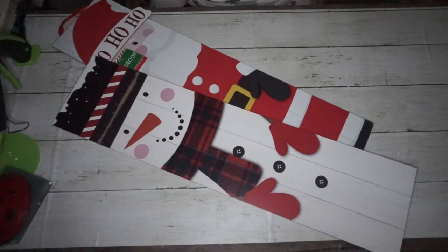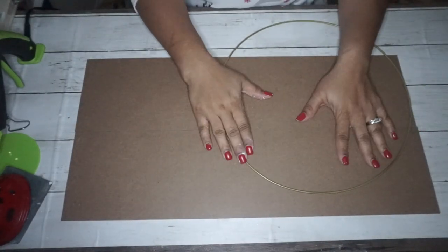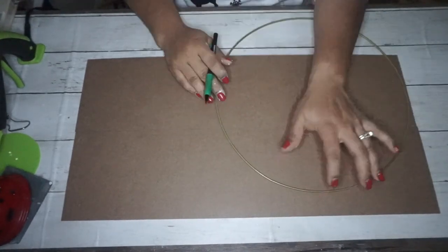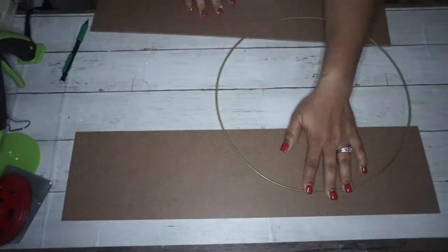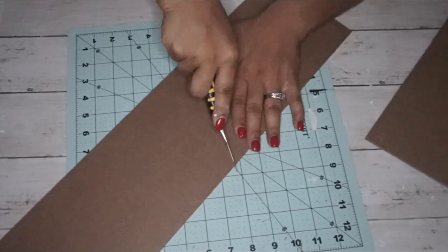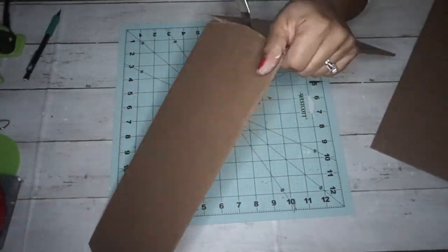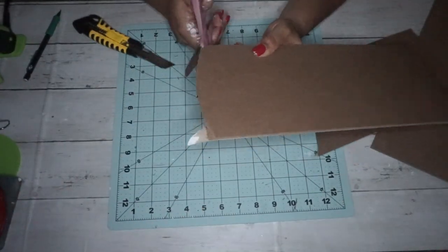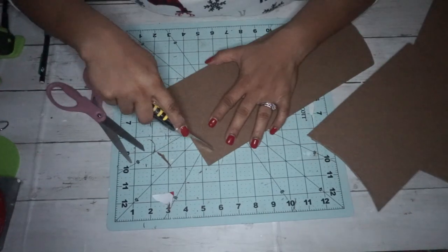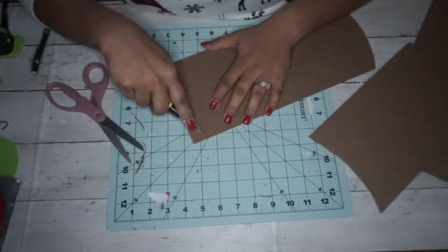For this sign I'm taking two of these long signs from Dollar Tree — obviously from Christmas — and then I'm taking a large round wreath form that came in a pack of three from Walmart. It's the largest one in the pack. What I'm doing is tracing the circle on the sign. I only used two of the signs, but I needed to trace and cut down one of them first, so I traced it with a pencil — you could barely see it on camera, but it's there.